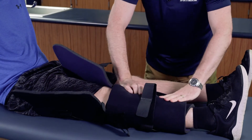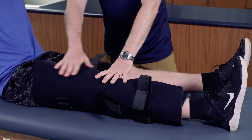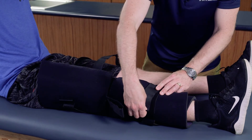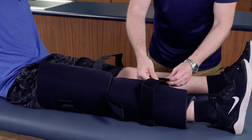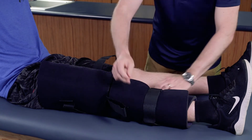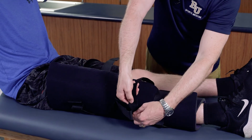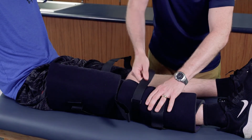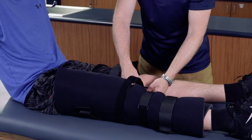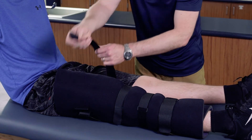We're going to fully secure the protective padding so it's comfortable for the injured athlete. Then we're going to secure the straps, making sure they're nice and secure — not too tight to cut off or disrupt circulation, but enough so the brace is snug, doesn't move around, and keeps the knee in an immobilized position.